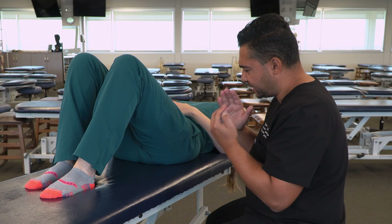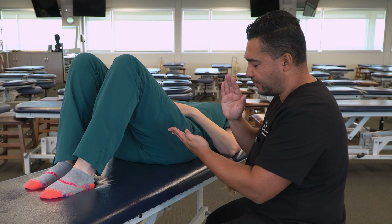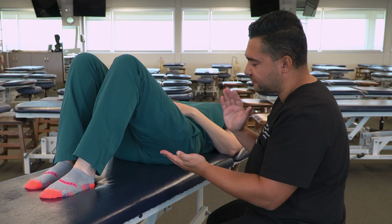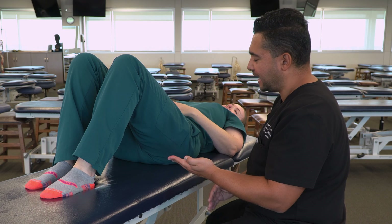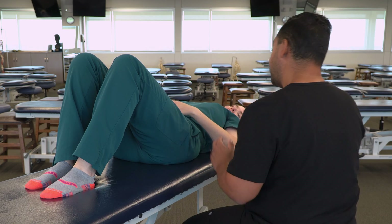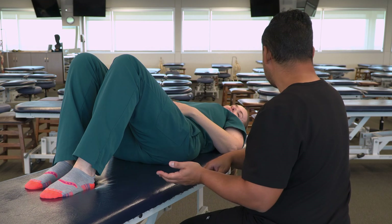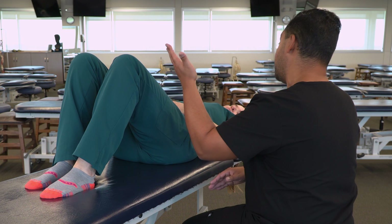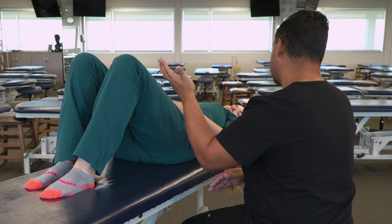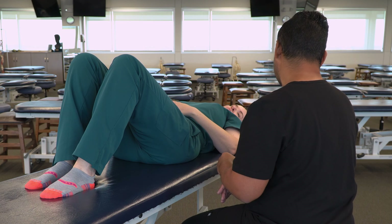When approaching the opposite side, the same rules apply in terms of consent and clarity of communication. I'm going to start by putting my hand against the table as far away from any sensitive area as possible and then slide my hand across. I'm going to be treating the opposite side of your pelvic floor — reaching across, finding your hamstring in the back of your thigh, and then finding that same bone on the bottom. Is that okay?